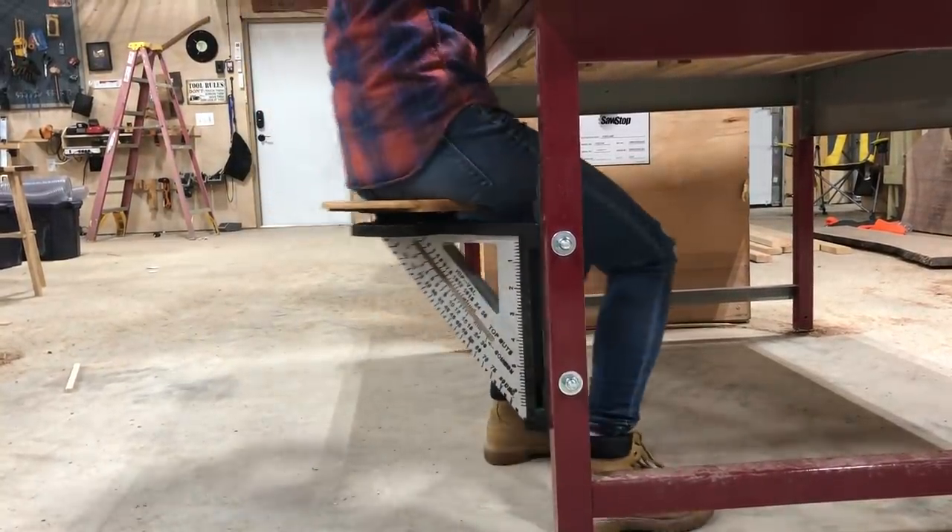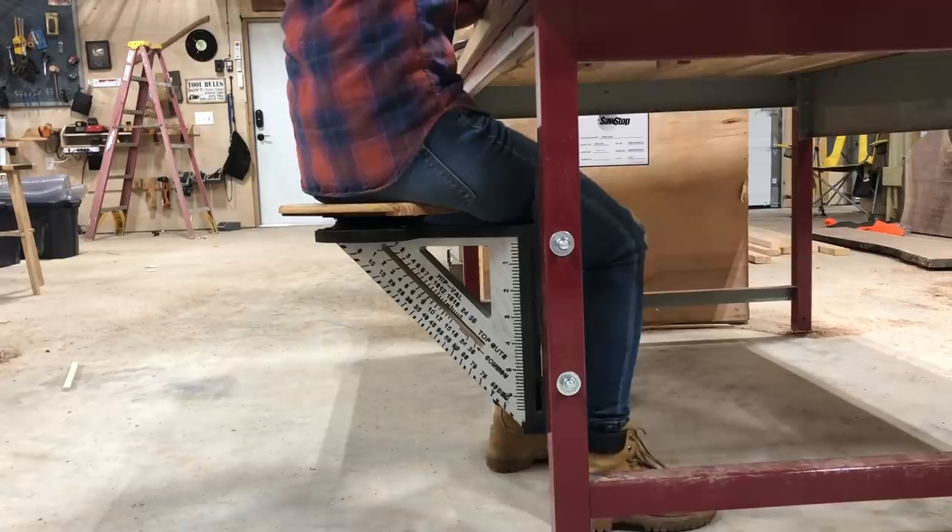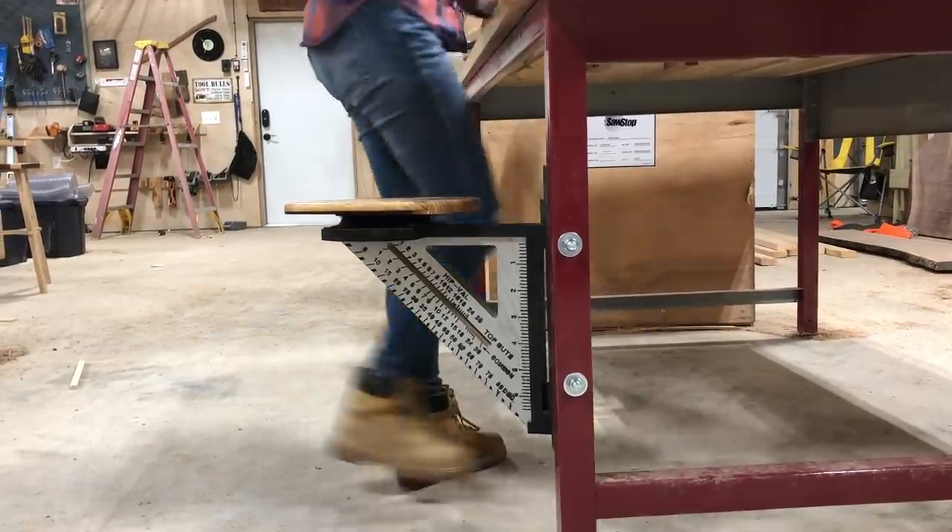If they end up failing then no big deal — I'll explore making the mounting portion out of metal instead of wood. Of course if I make modifications I will bring a camera along to show y'all. Let me know in the comments what you think about my new shop stools and I'll see you on my next project.